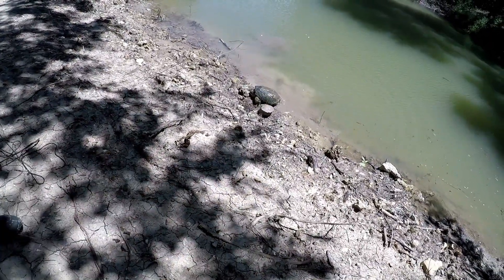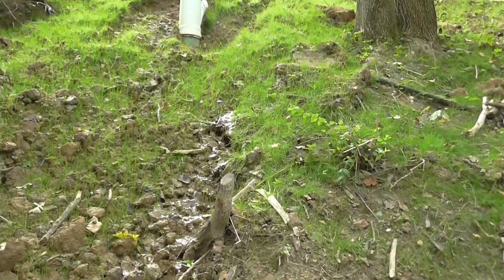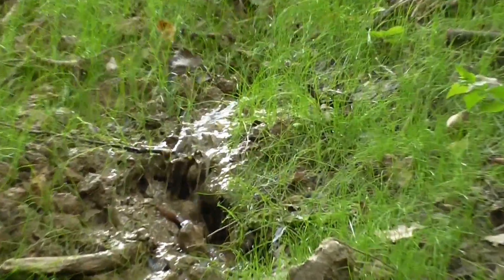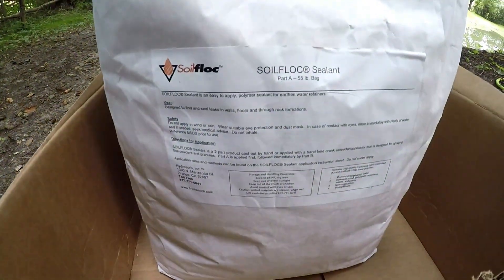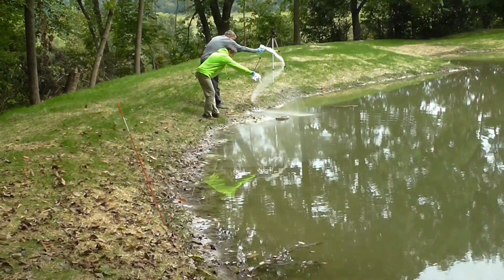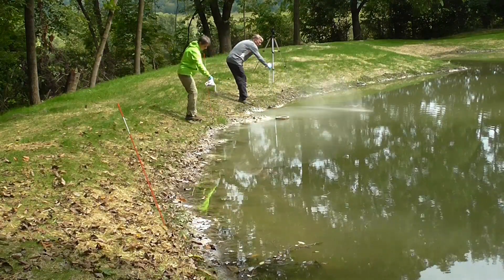I'll also show you how I used straw mat and how I got into it with a snapping turtle — and he won. Unfortunately, as the pond rose about 10 inches, it developed a leak on the dam side. So I purchased a product called soil flock. I'll go into detail on how I applied it and let you know if it worked or not, so come back and follow me on that project.